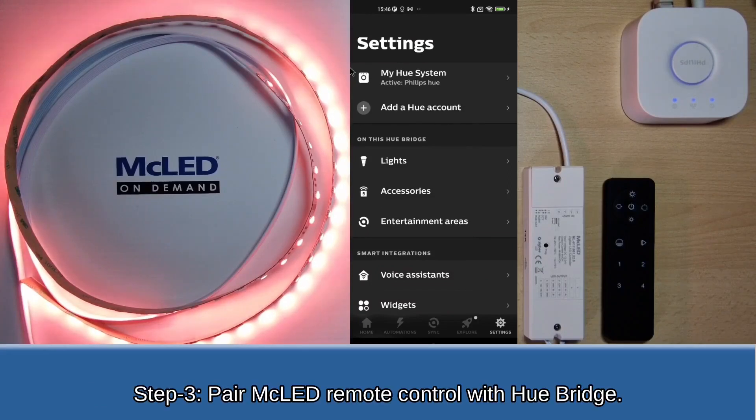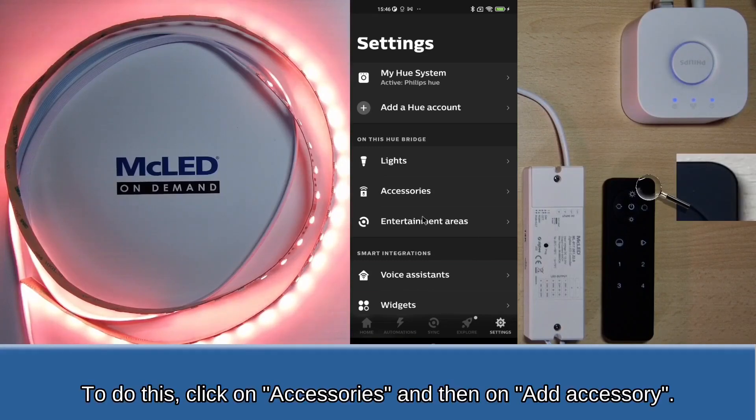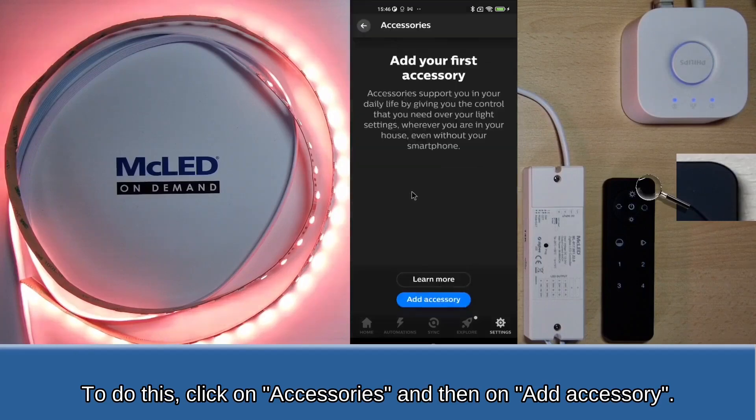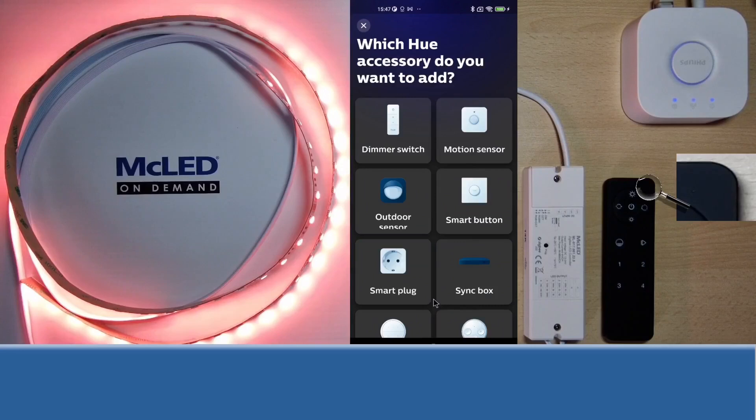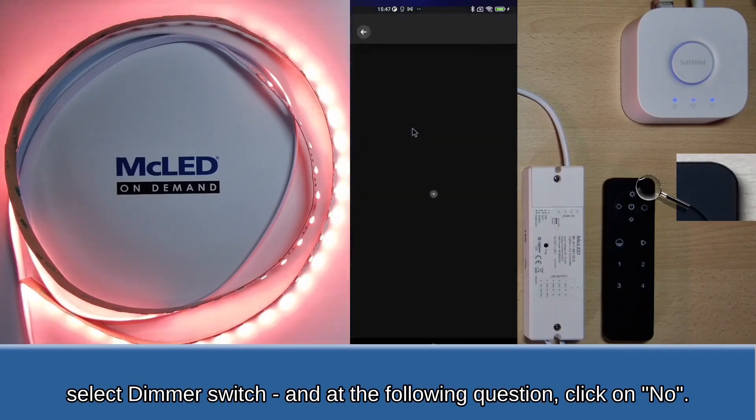Step 3: Pair the MC LED remote control with the Hue Bridge. To do this, click on Accessories and then on Add accessories. Select dimmer switch, and at the following question, click on No.